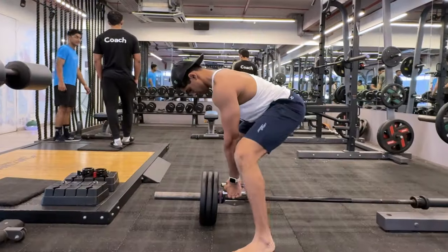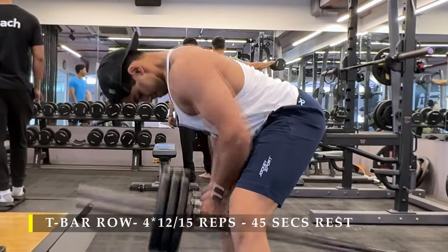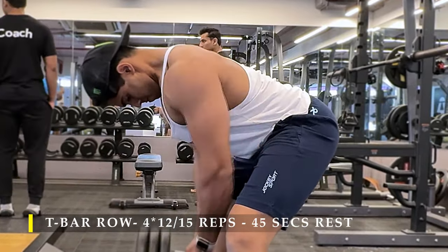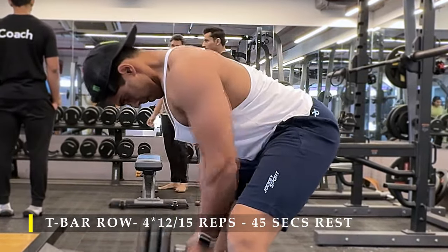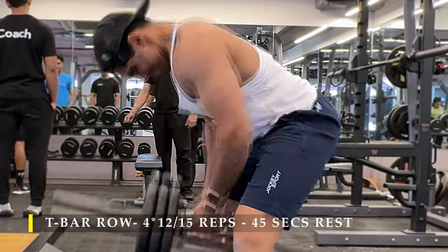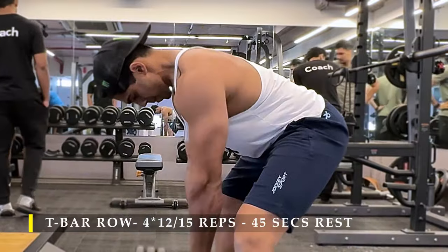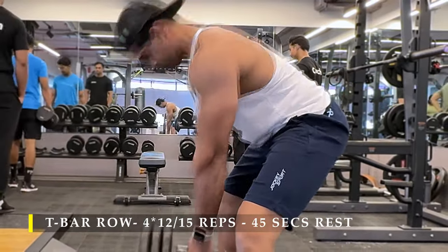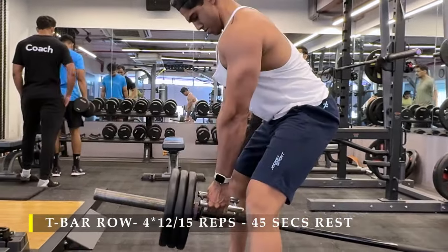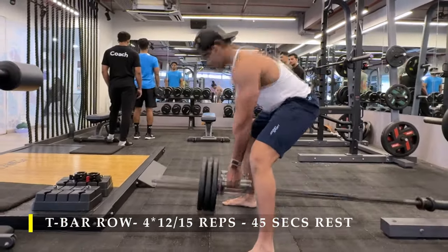For the first exercise I'm going to start with the T-bar rows. I've done two warm-up sets before starting with my working sets. My working sets were four with a 12 to 15 repetition range. At the top of each set I would stand slightly upright and do as many additional repetitions as possible to failure with my upper back alone. My entire back is working — my lower back is stabilizing me and my upper back is pulling the weight.